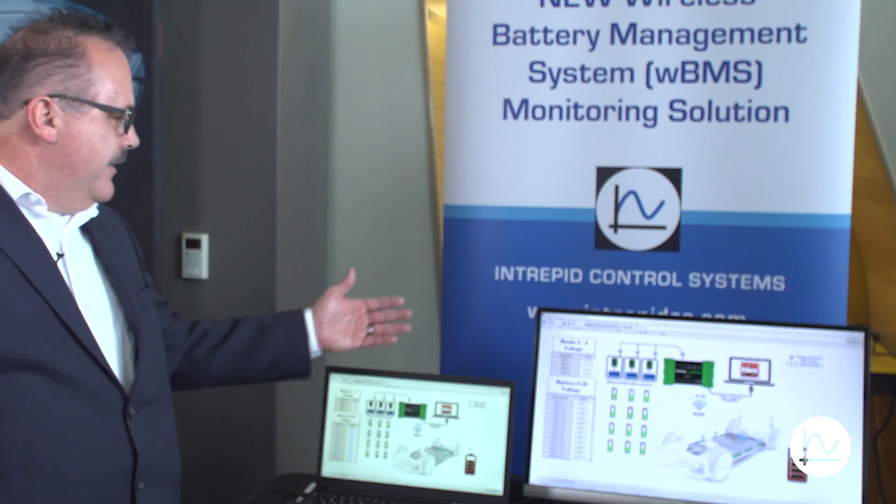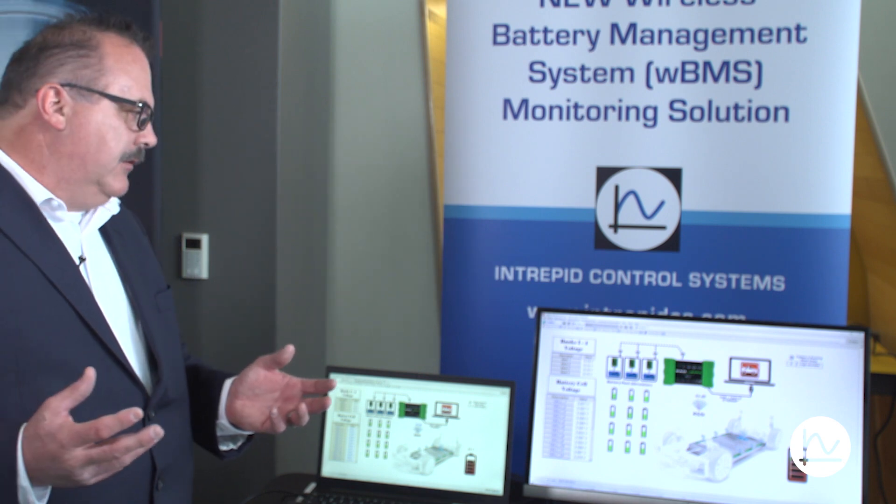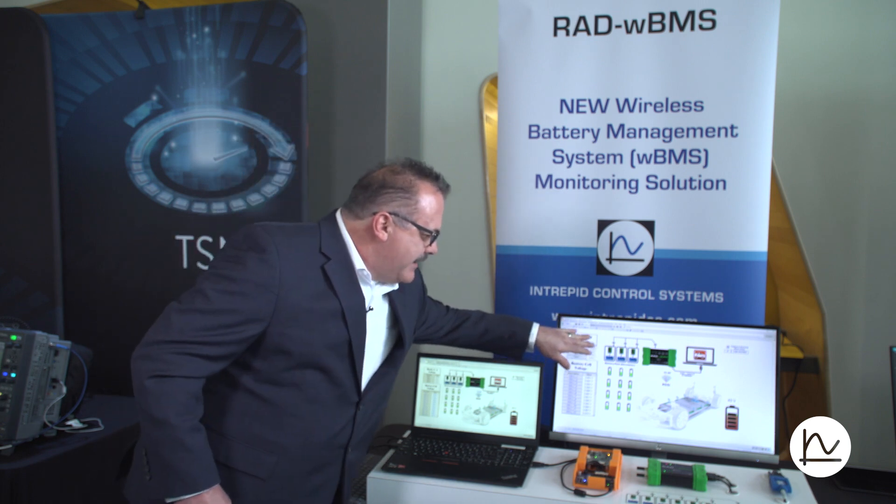What you see on the screen is actually what we call Vehicle Spy. Intrepid's Vehicle Spy software is essentially a tool where you can make your own graphical interfaces, put in code, and create your own tests if you'd like, as well as see the actual data coming out. The data comes out of the nodes, if you will.